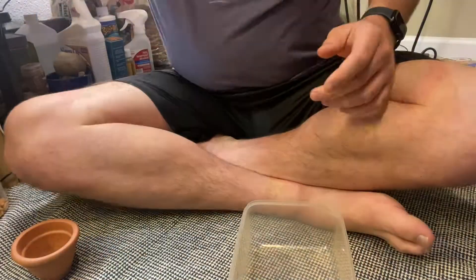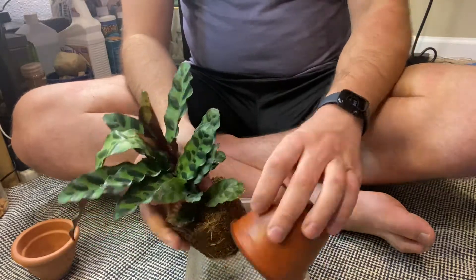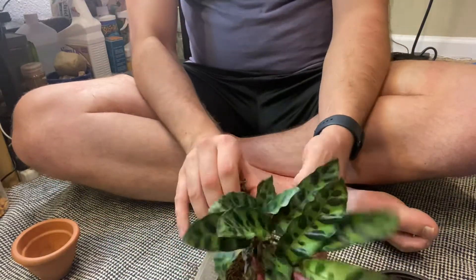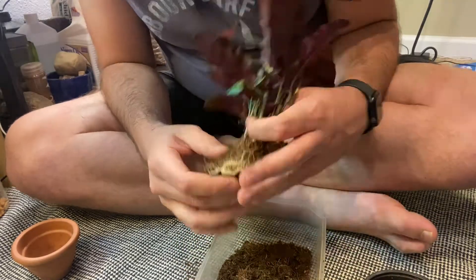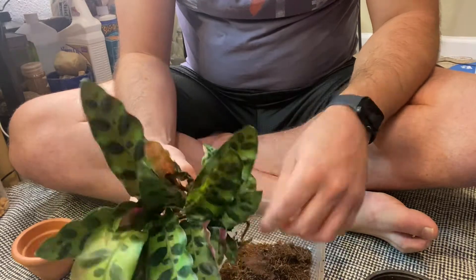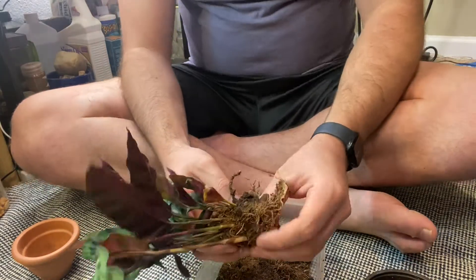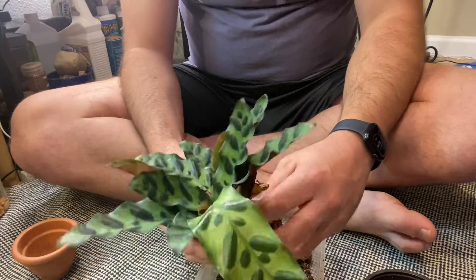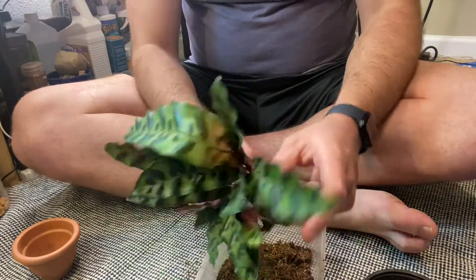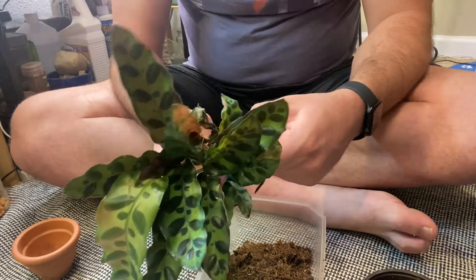So let's get into it. Here we are really just going at it with this Calathea Raven. Hopefully the damage isn't too bad, but I definitely saw the plug. It's pretty bad — roots were really struggling to get through, and this was actually kind of difficult to get out.